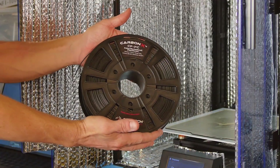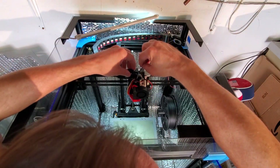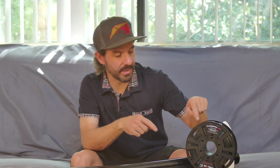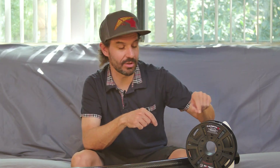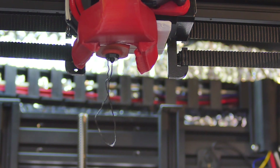I purchased a roll of Carbon X from 3D X-Tech to try at 60 bucks per half kilogram — this stuff ain't cheap. I also purchased some hardened steel nozzles, as the little bits of chopped carbon fibers in the material are abrasive and will wear out a brass nozzle. I got 0.6 and 0.8 millimeter nozzles to try, since I read about people having clogging issues with a standard 0.4 millimeter nozzle — I can see how the fibers could plug that hole up.